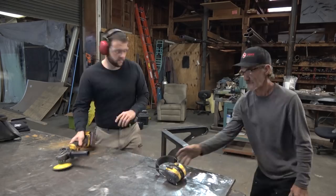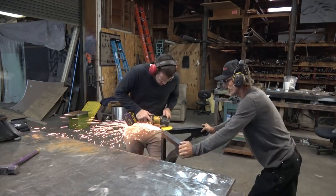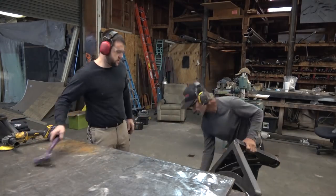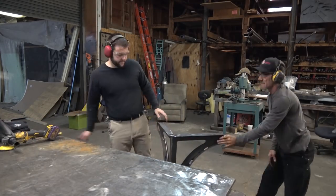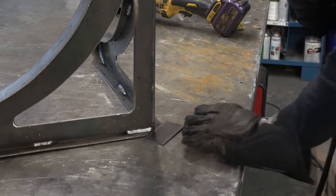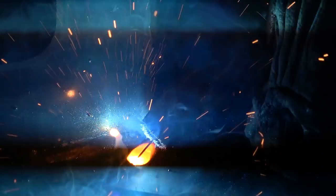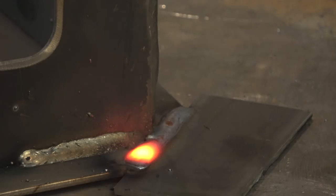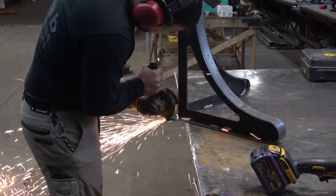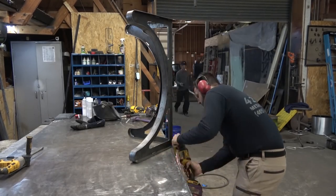First thing we had to do was make sure those profiles are nice and straight and in-plane so it'll sit even on the floor and even under the table it's going to support. That was pretty much just tap it into place with a hammer and grind everything flush. Then we tack in a piece of two-inch flat bar scrapped from the original pieces and weld that out. To match the industrial look, we're going to leave the weld — not grind it flush — but we are going to round that corner off by hand, first grinding with a cut-off wheel and then cleaning it up with a fiber disc.